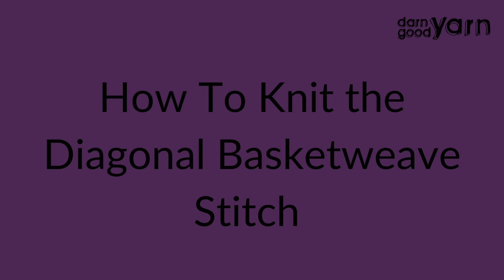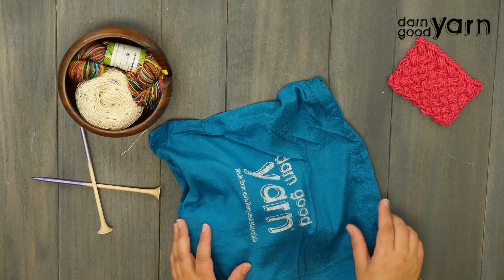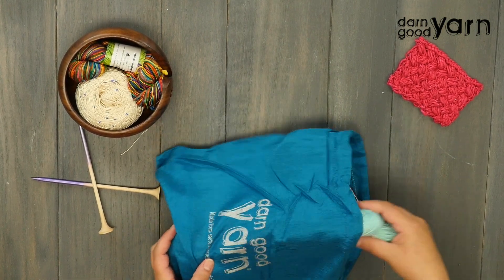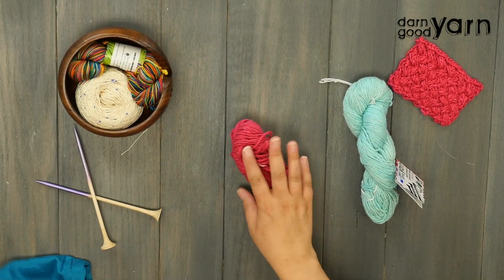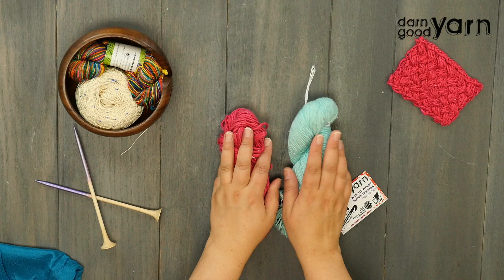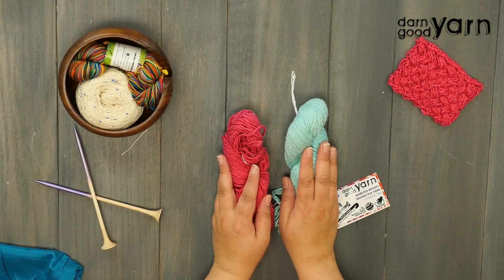Hi, this is Marie from Underground Crafter and I'm here for Darn Good Yarn as part of the Monthly Stitch Challenge in Knit. For today's project, we're going to be using the Worsted Weight Roving Silk Yarn. This is an incredibly soft, squishy yarn that is made from reclaimed silk, so it's really great for the environment too.